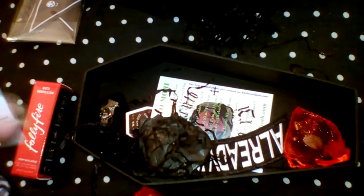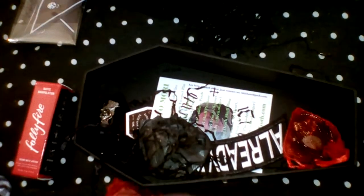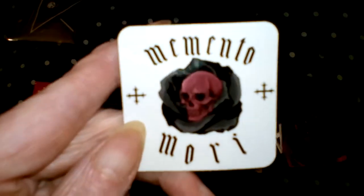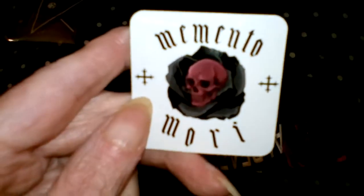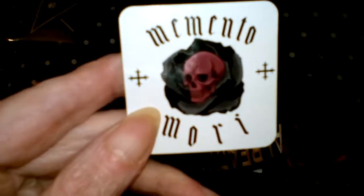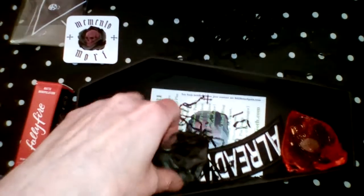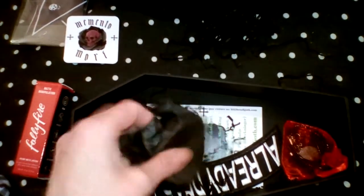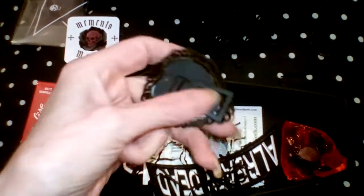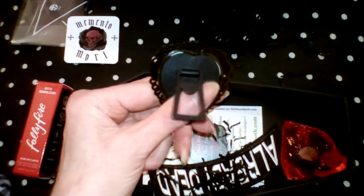We have a little packet with — it feels like a Memento Mori magnet. Beautiful artwork. I love the black rose and the deep red skull, that's a nice touch. This is nice, it's got a little back on it — it's already framed.